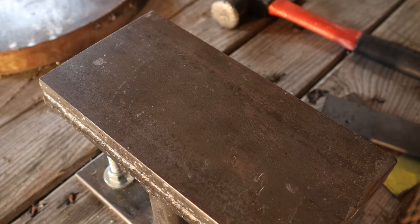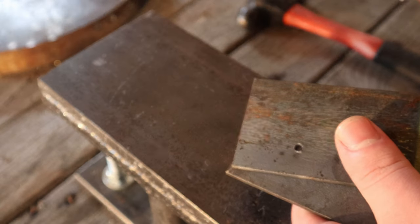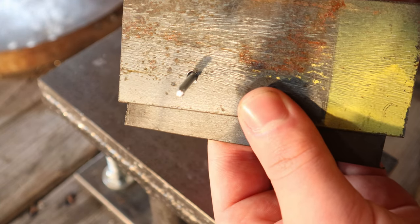Today I'm going to try making some homemade rivets with a roofing nail and a ball-peen hammer. I have some projects that I want to use rivets for, but I've never made rivets. So I've just got two pieces of metal with a hole drilled in it, and the hole is just slightly bigger than the size of the roofing nail.